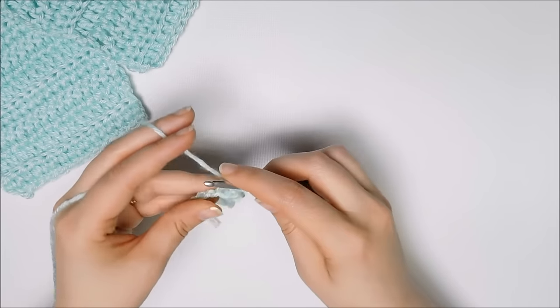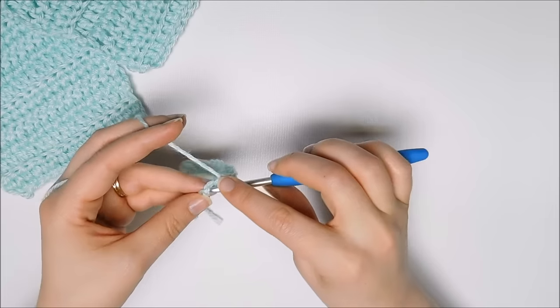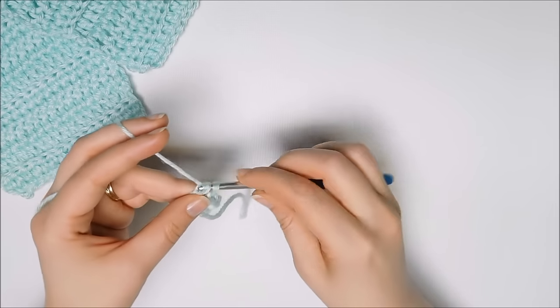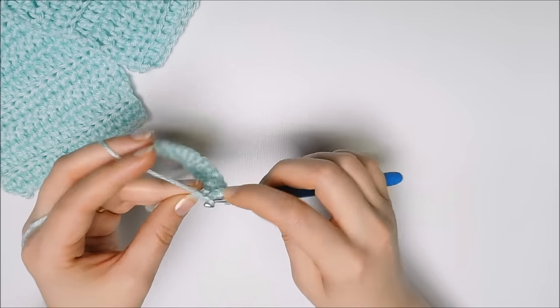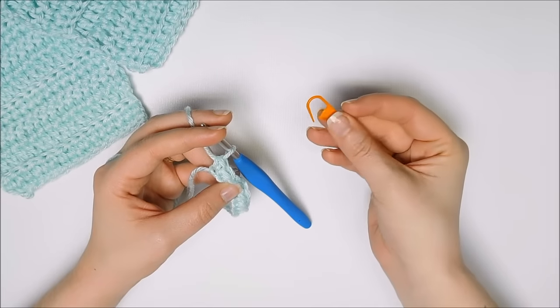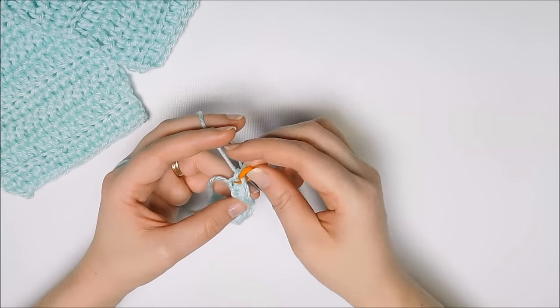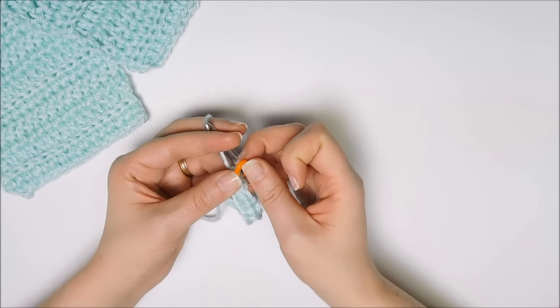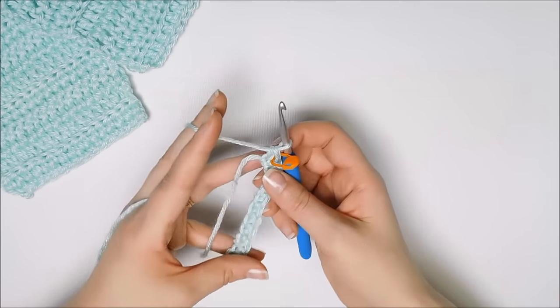It does take practice, so don't get frustrated. Just keep trying if you don't have it yet. Now if you're unsure, if you're very new, it might be easy to take a stitch marker and mark that last stitch so that there's no question as to where you're going to put your next stitch when you work back across.